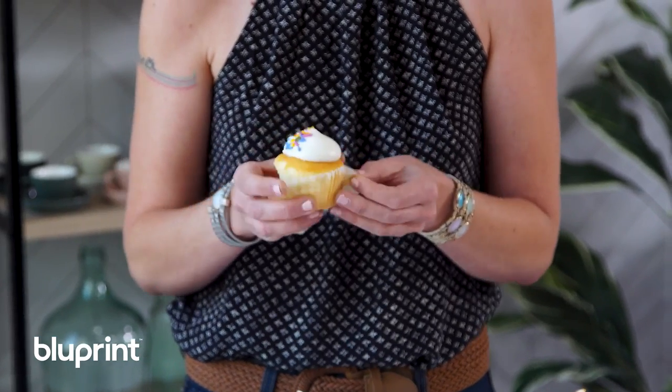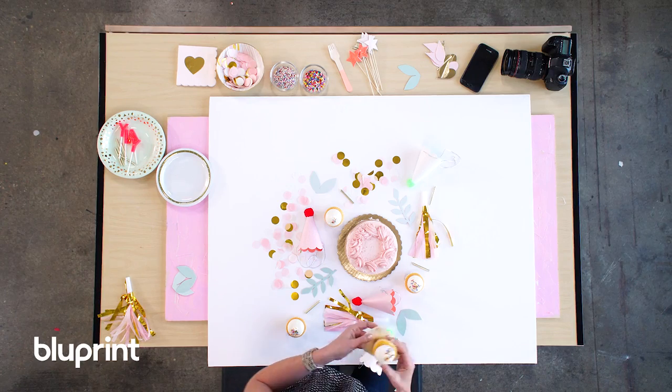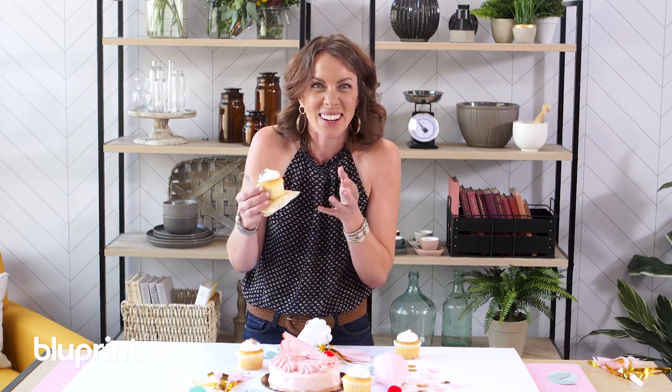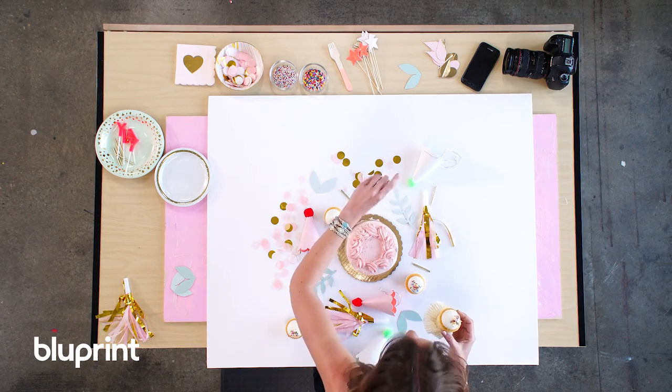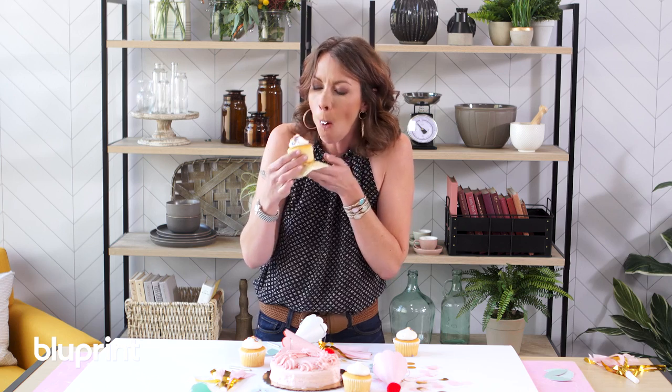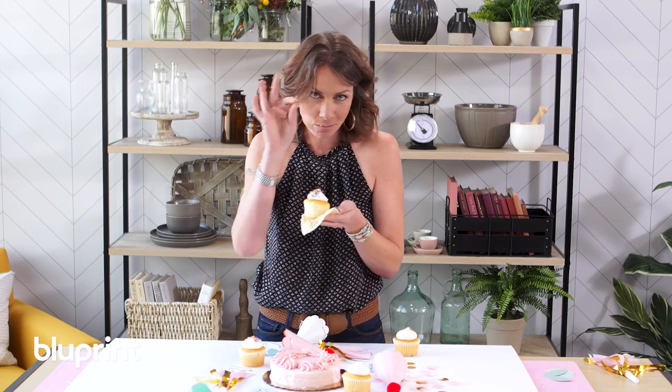I definitely believe in adding a little bit of a lifelike feel, especially when I'm working with food for a flat lay. Taking a little bite and then putting that eaten food right on your scene can make for a really fun little added visual intrigue. Plus, delicious.